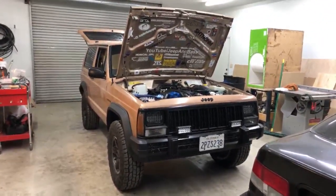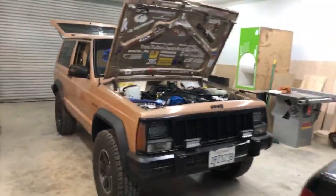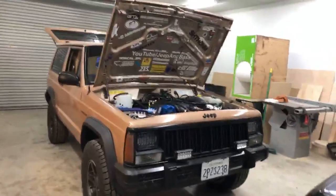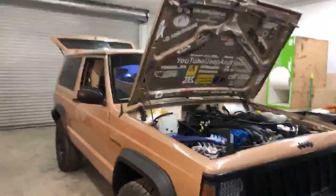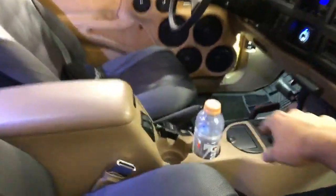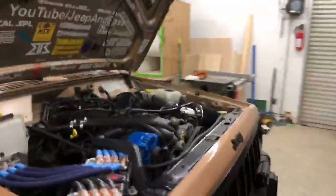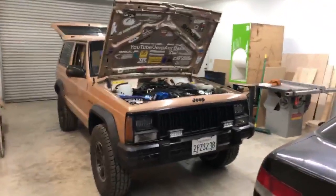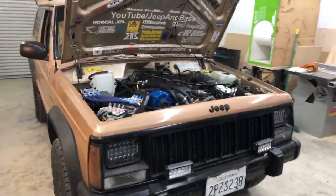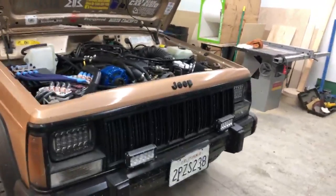Everything on the Jeep is basically done other than one little tie rod ball joint to replace for the steering linkage — I'm gonna do that at my house probably this weekend. Audio-wise she's pretty much done. Everything other than a car wash has been taken care of. The interior just got done with detailing so it's very clean. Now that a few of you are on, let's start doing a tour of the build.